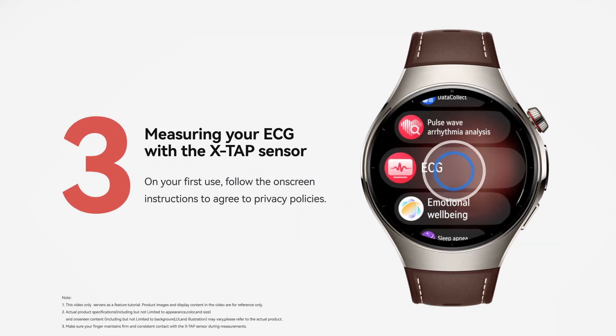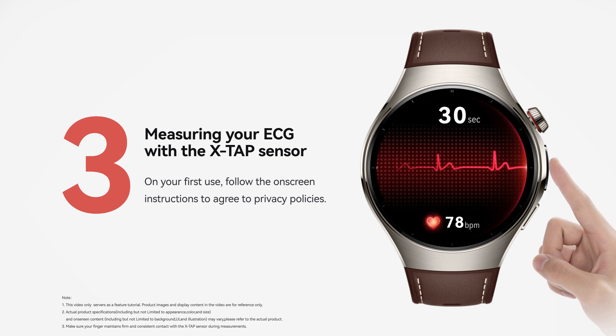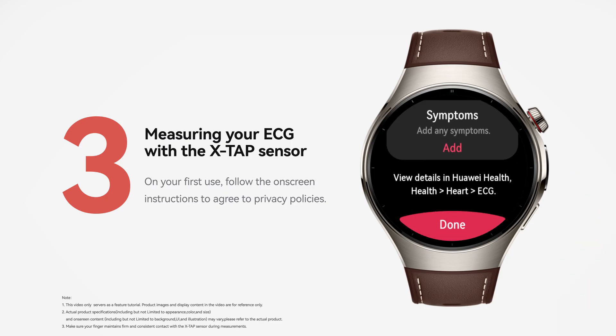Open the ECG app and place your fingertip on the XTAP sensor as prompted. Keep your fingertip on the sensor for 30 seconds. Results will appear once measurement ends.